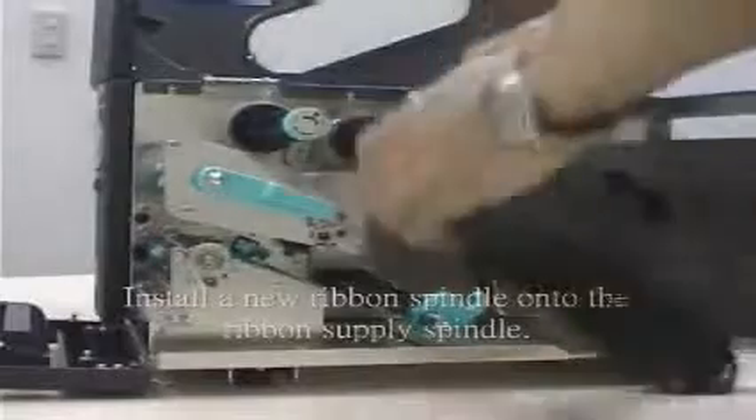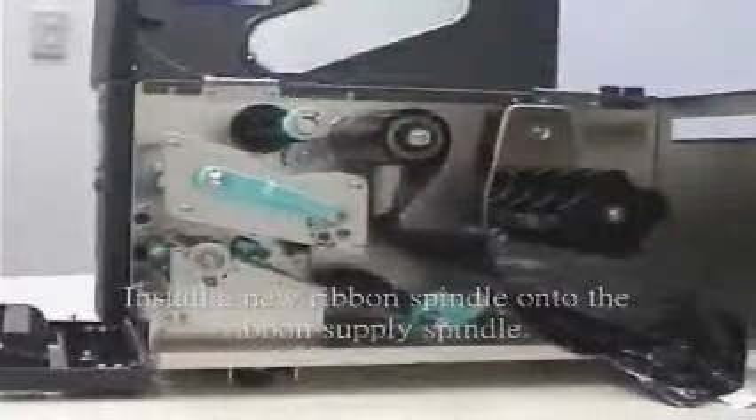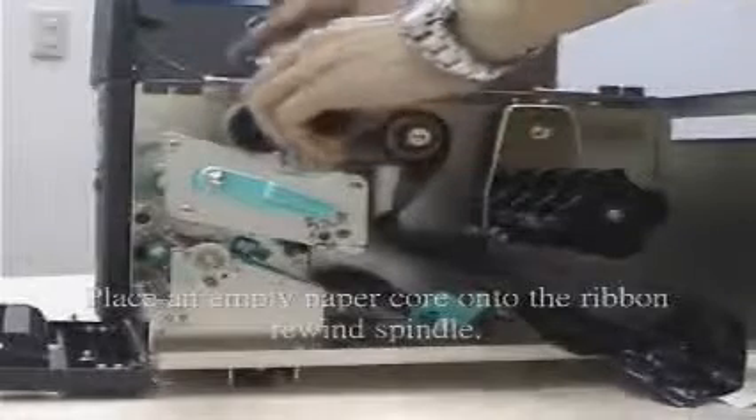Step 3: Install a new ribbon spindle until it reaches the ribbon supply spindle. Step 4: Place an empty paper coil onto the ribbon rewind spindle.